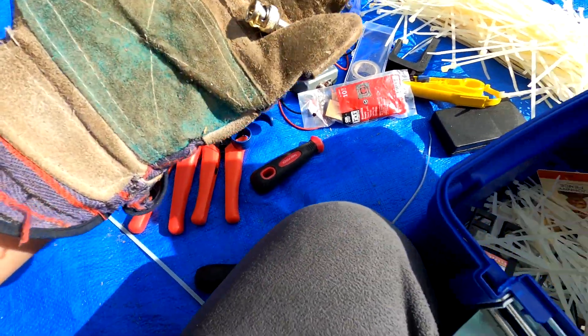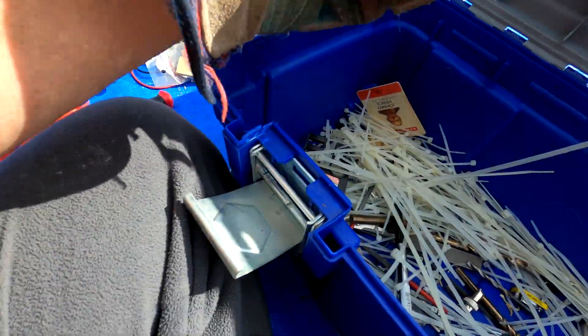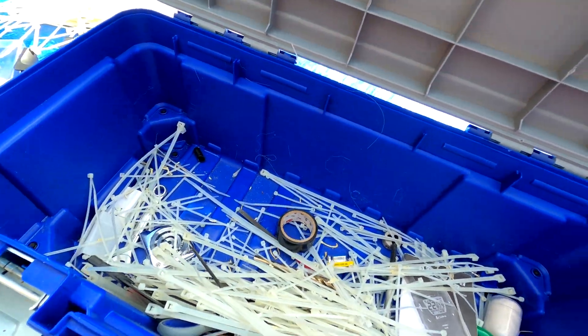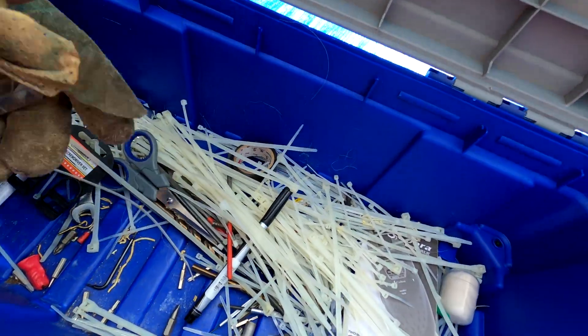There's a Cobra radio in here - where's my Cobra radio? Someone's ID is in here too - we need to dispose of that properly. Looks like some Exacto blades or something similar. Just a bunch of parts, very cool-ish.